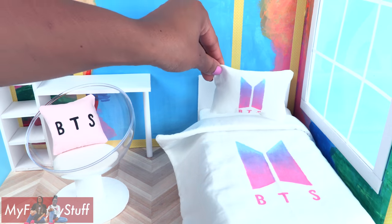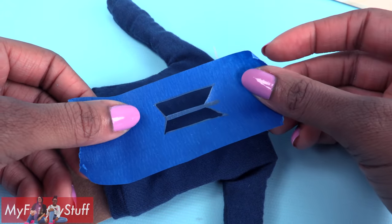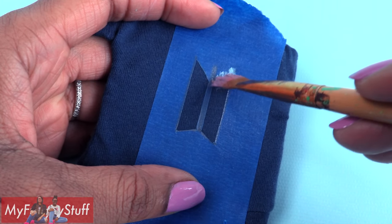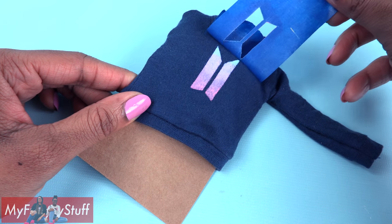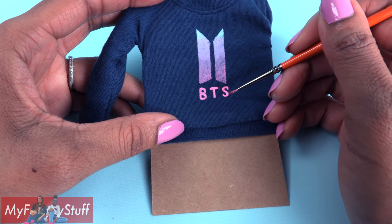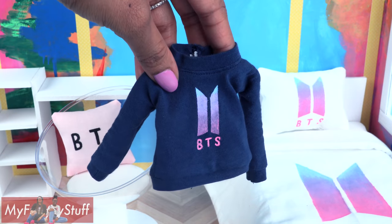Customize the pillow to match. We made the stencil on tape, then placed it on one of our doll t-shirts. Paint it just as before, peel off the tape, and paint the letters — I had to totally freehand this. Allow it to dry to make a fan shirt.